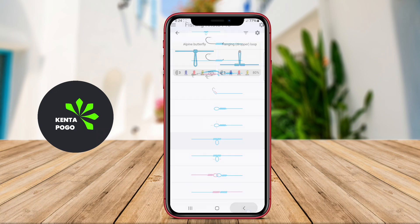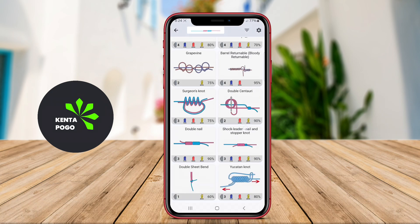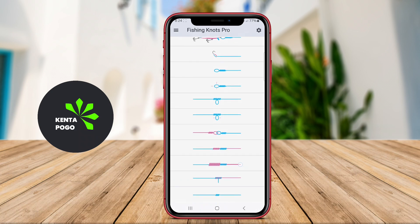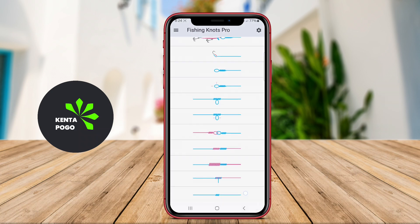Users can search for specific knots based on their fishing needs, whether it's for freshwater or saltwater fishing. Additionally, the app may feature tips on knot strength and usage scenarios, ensuring that users can choose the right knot for different types of fishing situations.